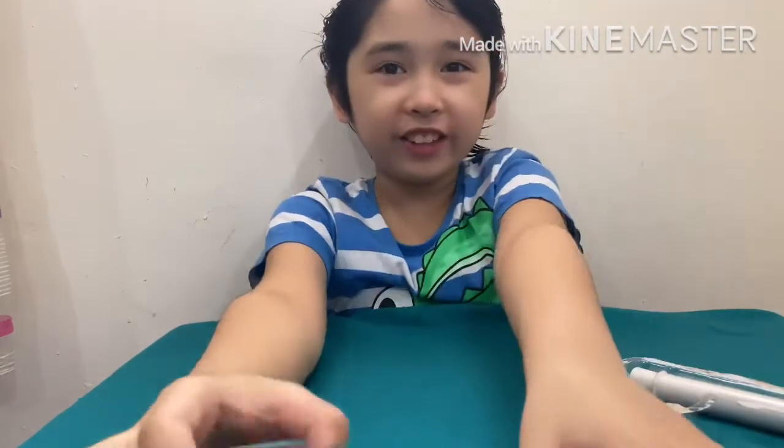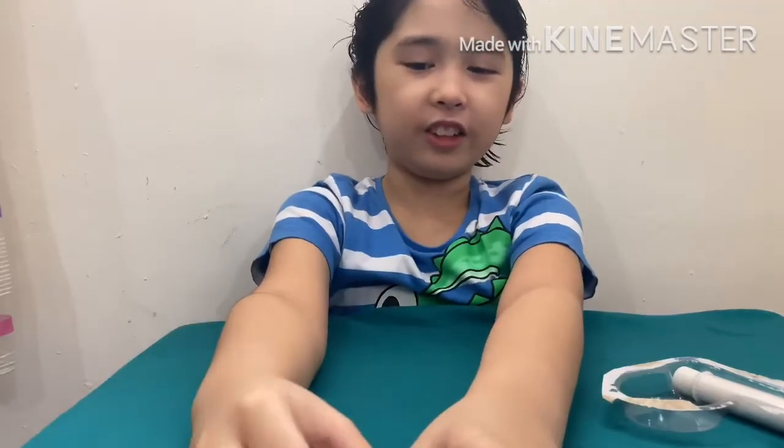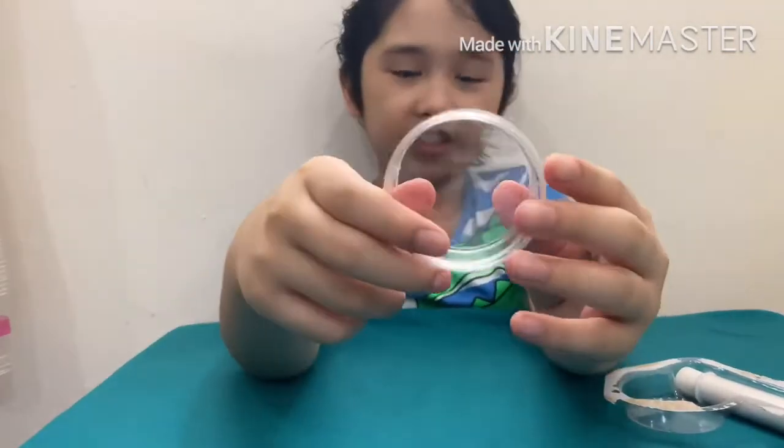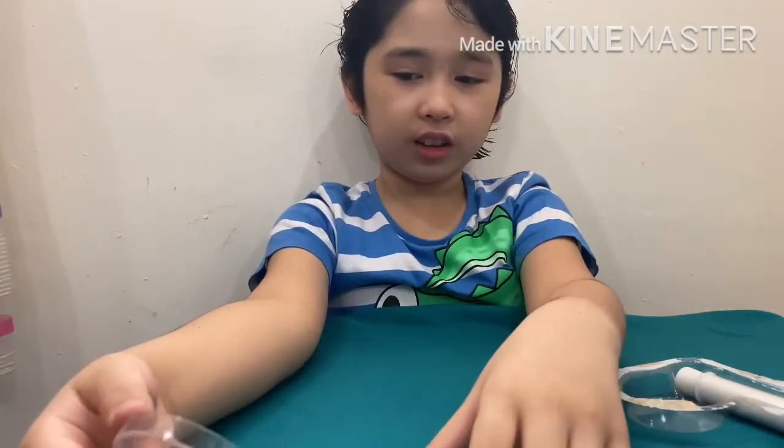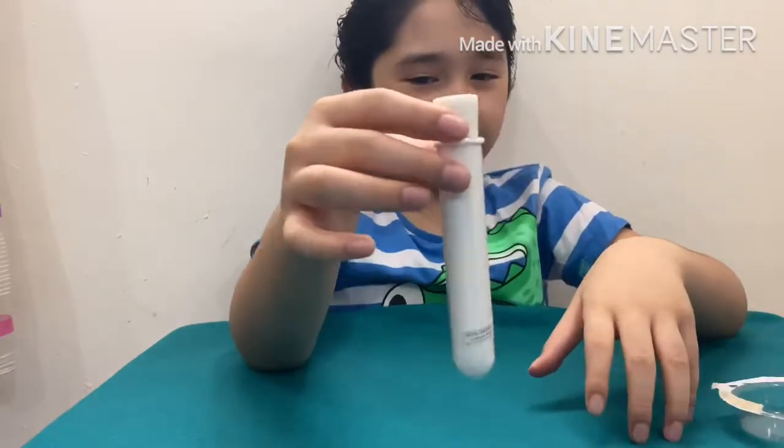Okay, first we are going to start with this big container. The cover is right over here — you can pop it. You see? This is for only our snow. Now we need the container.